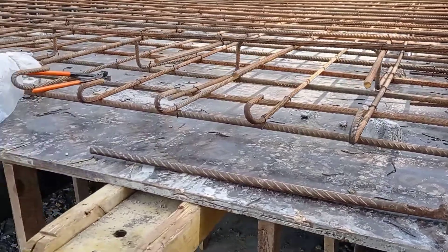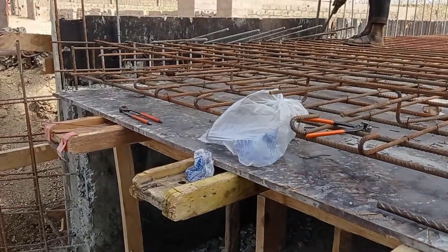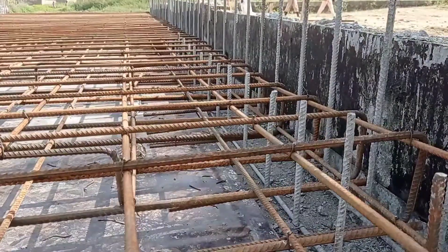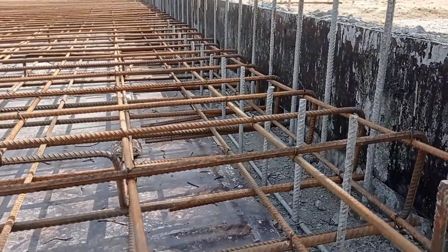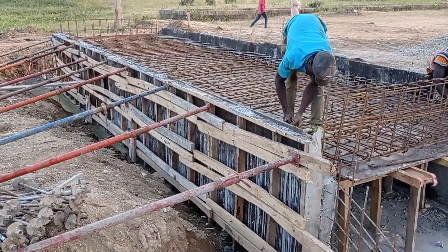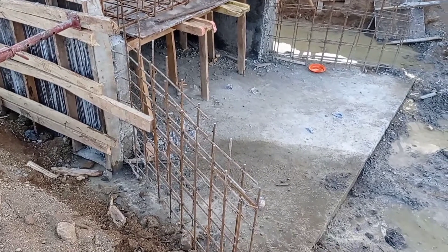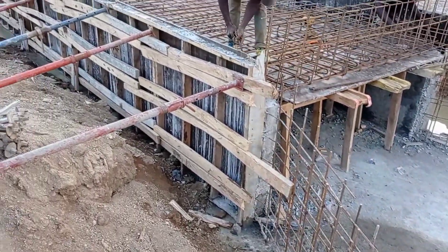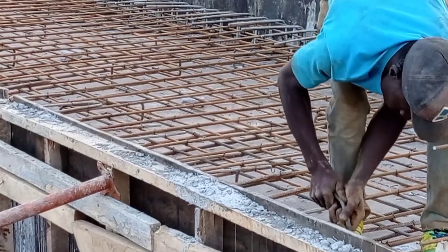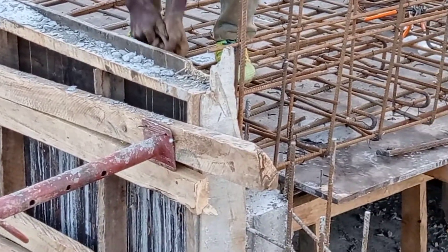Here you can see that for the decking of a box culvert we use Y12mm bars for the bottom mat, in which we use Y10mm bars as the runners. On the other hand, we use Y16mm bars for the top mat, then we use Y12mm bars as the runners.